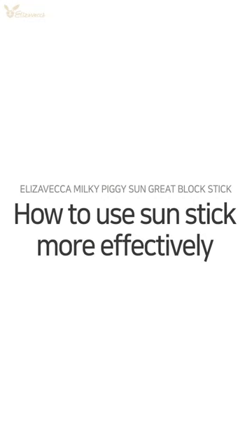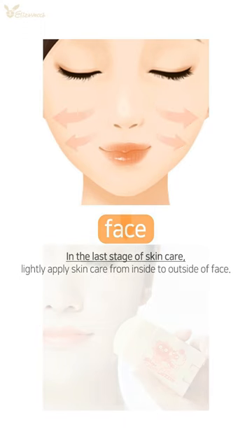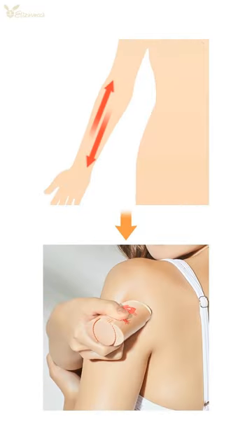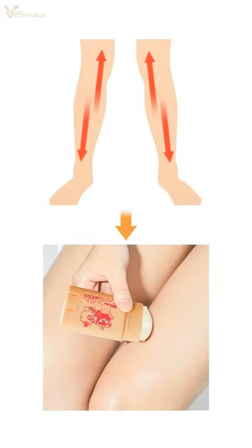How to use Sun Stick more effectively. Face: In the last stage of skincare, lightly apply from inside to the outside of the face. Arm: Lightly apply as you go up and down. Legs: Spread top and bottom from thigh to calf.